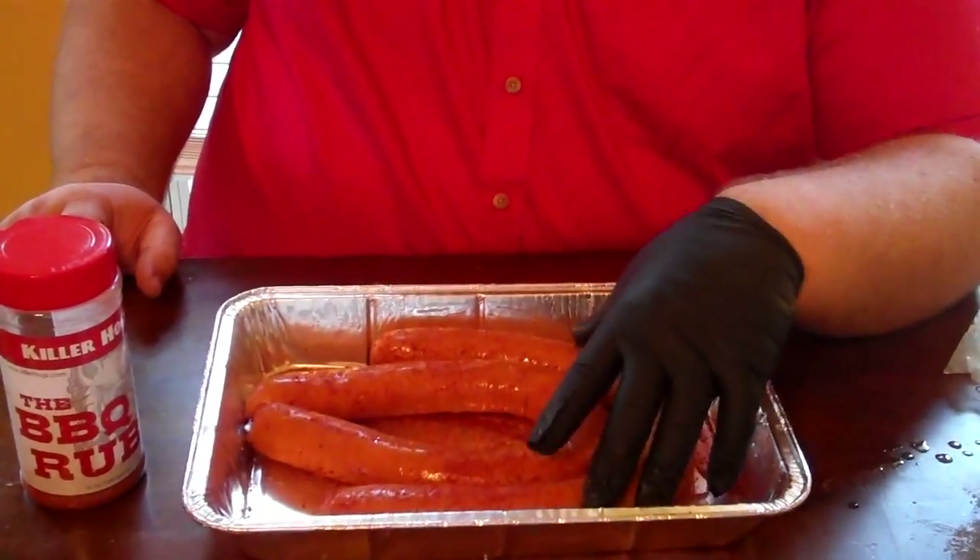I'm just taking them to about 140 internal — safe eating temperature. Then we'll cut them on the bias and we're going to build a sausage and cheese platter. That's something you see on just about every restaurant in the Memphis area as an appetizer — different kinds of cheeses cut with smoked sausage, served with a honey mustard or barbecue sauce, crackers, and pepperoncini peppers.